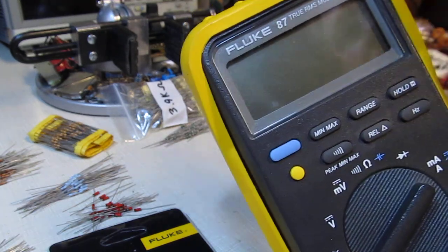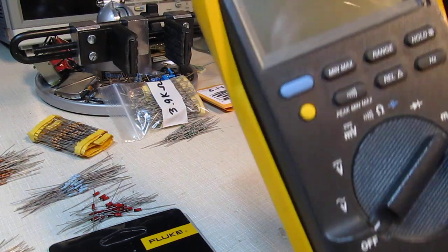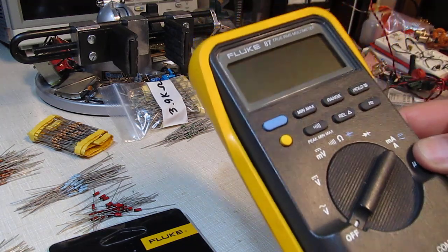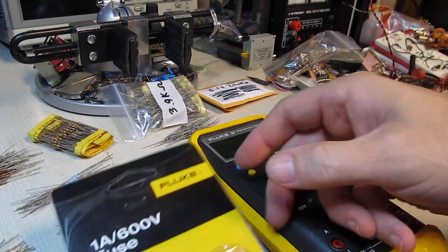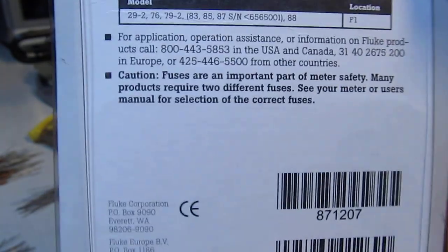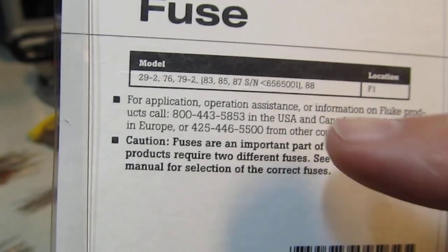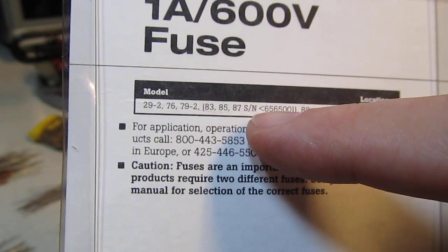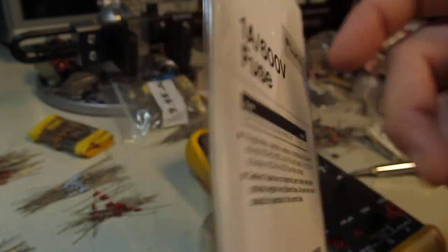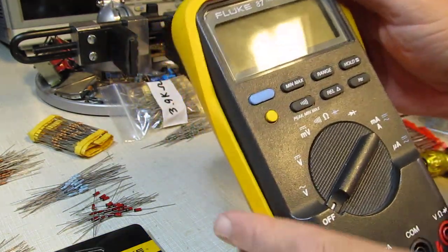On the Fluke 87, the actual fuse used in that location will vary by model and even in some cases by serial number. So you really need to look at the manual or even the Fluke website to determine which fuses you want to use. These are the replacements for my meter — it's for Fluke 87s with serial numbers below 656-5001, and that applies to my meter. This is a pretty early Fluke 87.